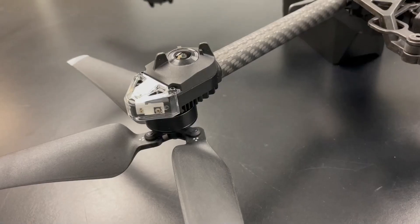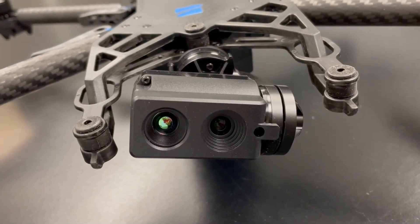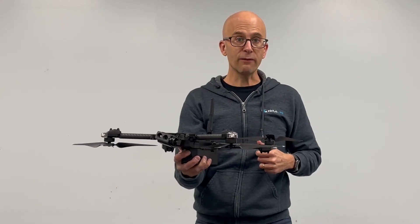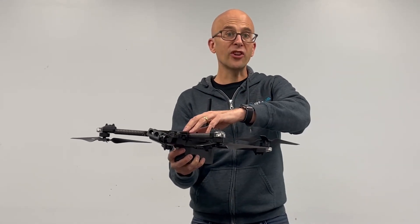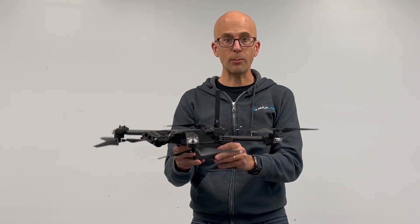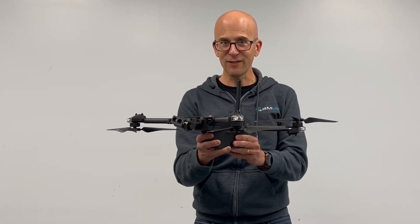It works well in larger indoor spaces too, follows people around and dodges obstacles — fascinating to watch. Also some really interesting sensor options: full 360 view, full 100x digital zoom as an option, and then there's the 3D scan feature which gives you full 3D scans — we'll do a separate update on that. But here we go, Skydio X2D in the flesh.